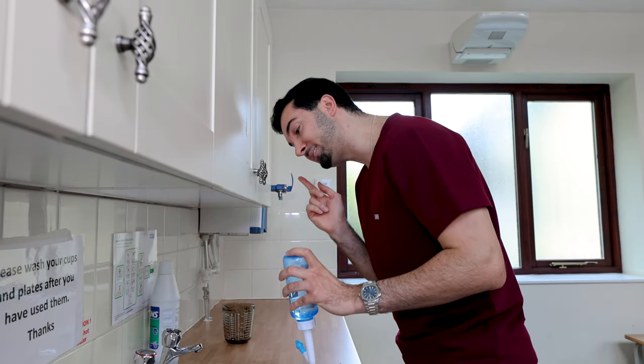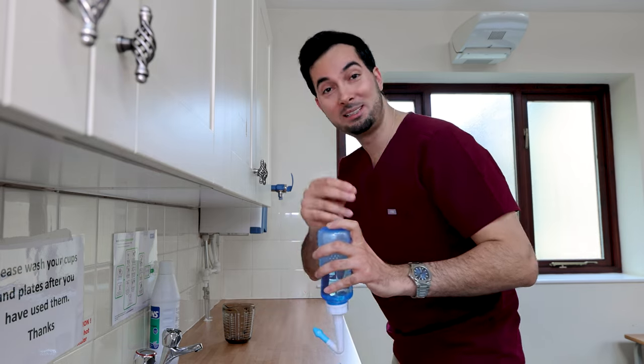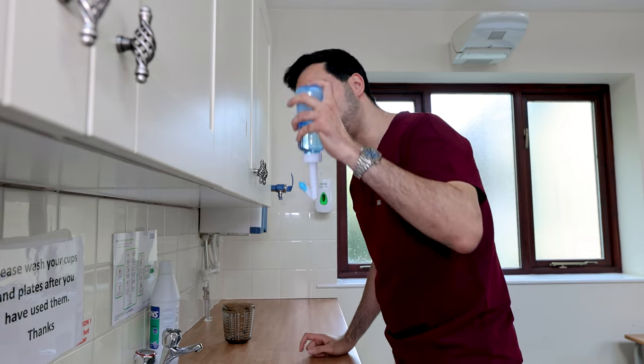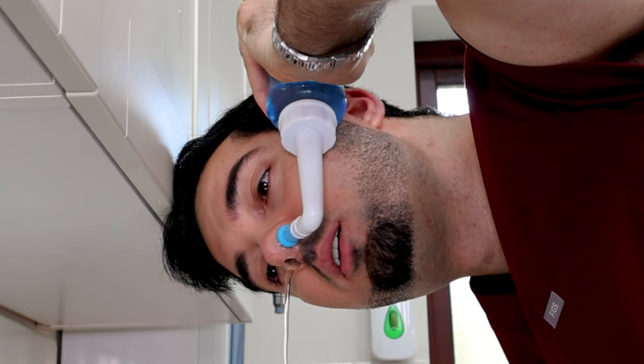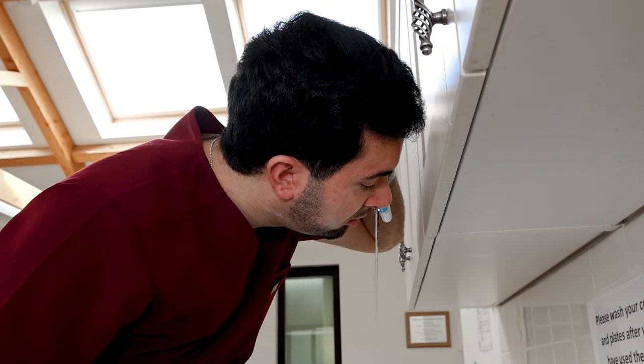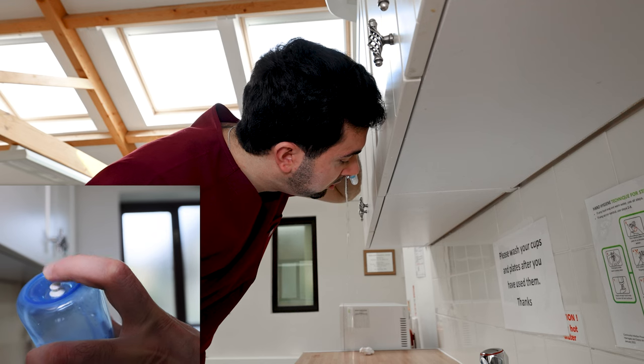For the left nostril, repeat step three. The only difference is you hold the device in your left hand this time, and you tilt your head forward to the right. Place the device firmly in your left nostril, breathe through your mouth, and press and hold the valve to initiate flow. The saline solution will flow through your nasal passage and out of your right nostril. Use the remaining solution, then release the valve to stop.